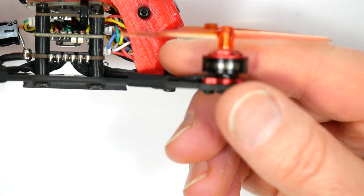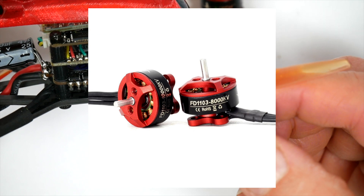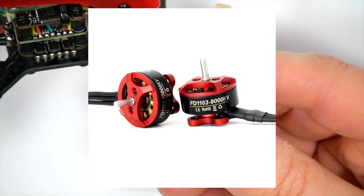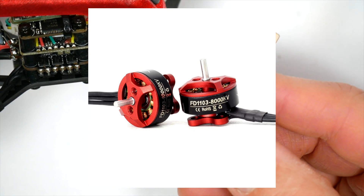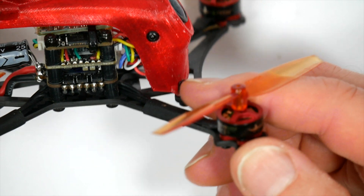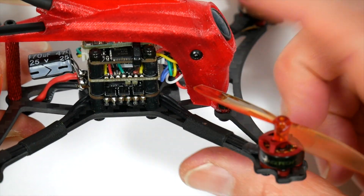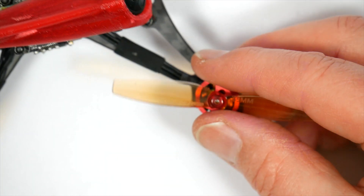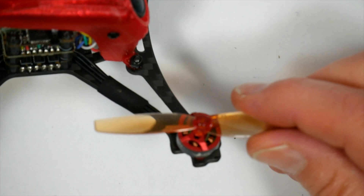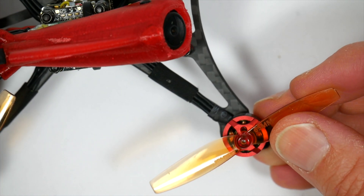These motors are a really interesting choice — they're HGLRC FD1103 8000kV and they're specced for 2 to 3S. Initially this seems a bit odd given that the flight stack can be powered on 2 to 4S, but 8000kV is a sweet spot for running 2 or 3S without having to change the tune. If they'd gone for something like a 6000kV to fly on 4S, I suspect it'd need a retune to run on 2S. Flying this on 3S, these don't feel like they lack any power. With these Gemfan 65mm props they just quietly sing and have got loads of punch. Two-blade props have just got so much less mass, inertia and drag — they change speed really quickly and it makes the power very, very responsive. It's fantastic fun to fly.